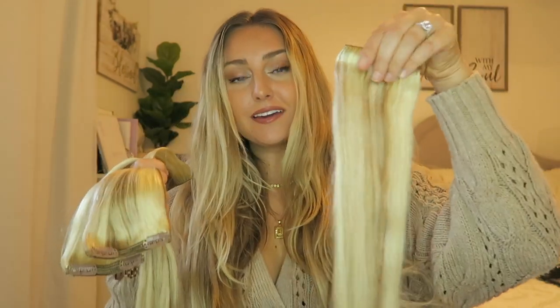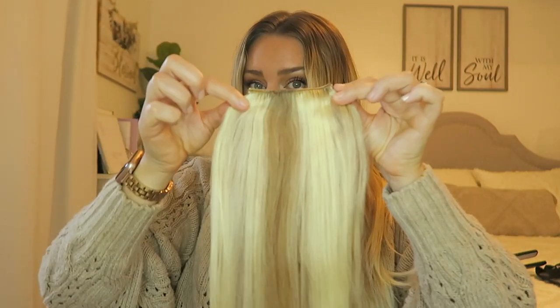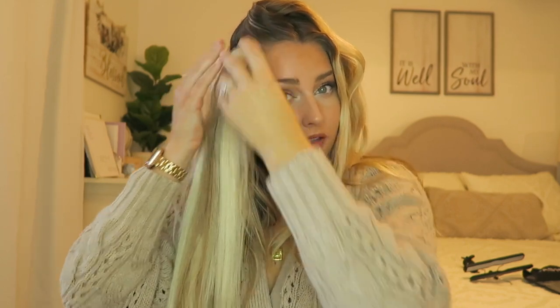The last few pieces are these two-clip extensions, and you're going to get four of these — actually kind of five in total — because you get a sample in your bag. You want to take that out and make sure it matches your hair before taking out everything else. So technically you get five of these two-clip pieces. I'm going to go at an angle down in my hair to make it look the most natural — angling this way so it sits at an angle rather than straight.